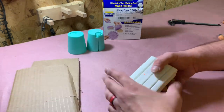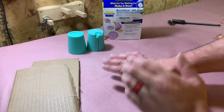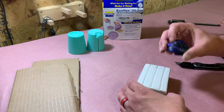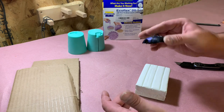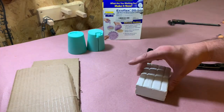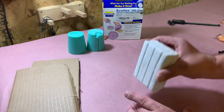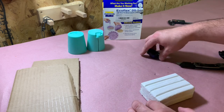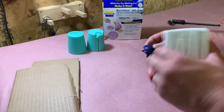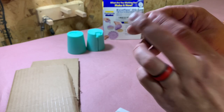This is called Plaseline — I believe that's how you pronounce it. It is oil-based clay. We're going to use this as a backer for the things we want to mold, to plug holes and stuff like that. The reason being is that it's oil-based and will not dry, so we can do one half, get it done, take this off, and mold the reverse so that we only get what we actually want.